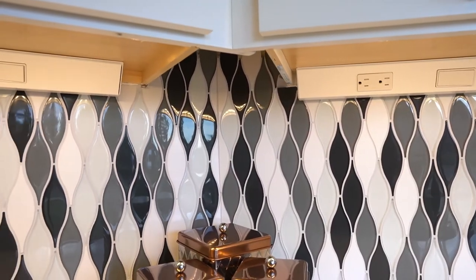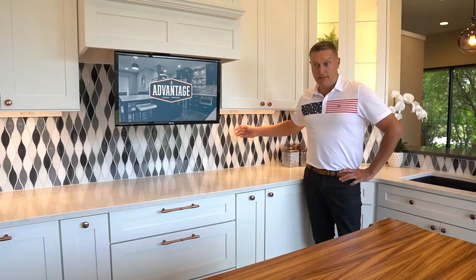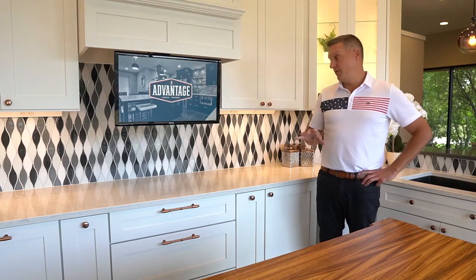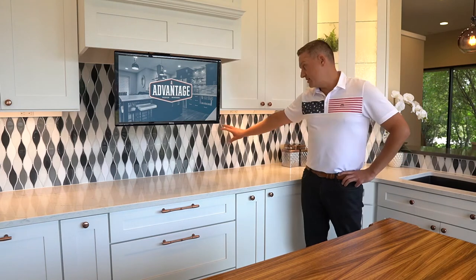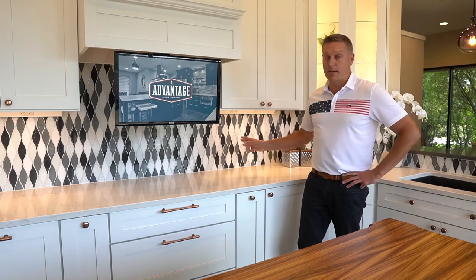What these devices allow us to do is install outlets and/or switches beneath your upper cabinets, and that does a couple of unique things. First and foremost, from a design perspective, we don't have to install extra devices in the backsplash. So if you really want to accentuate the design and aesthetic of your backsplash, that's a great option.